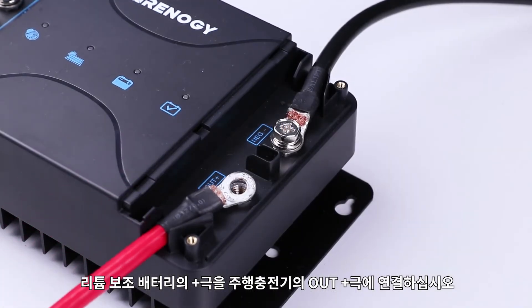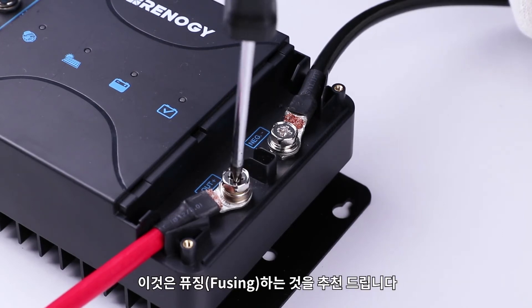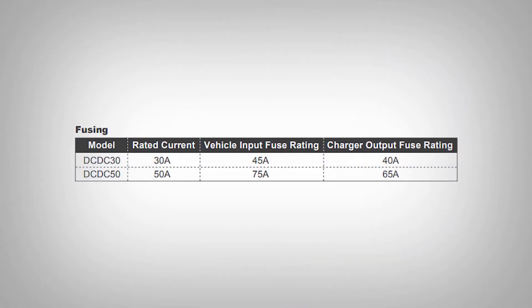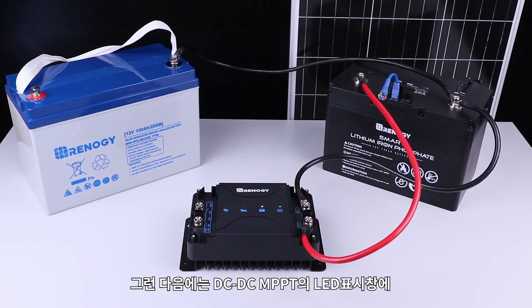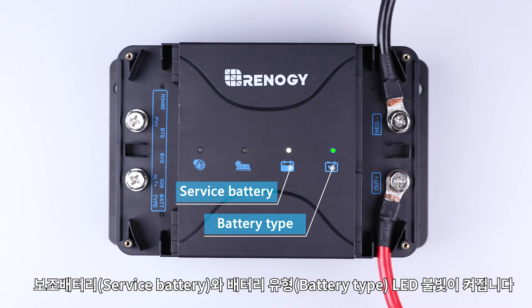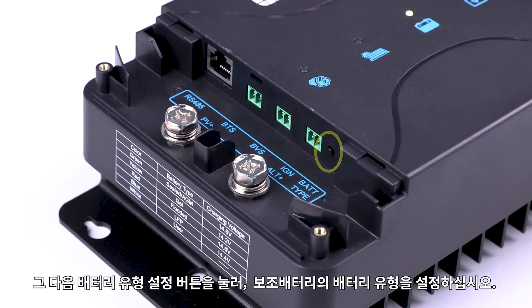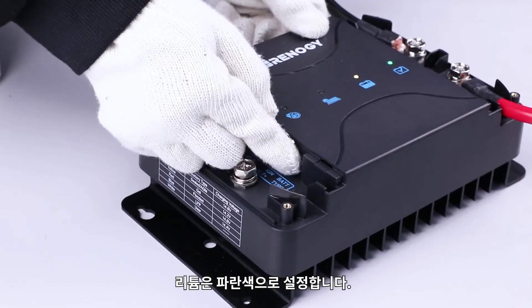Next, connect the lithium house battery positive to the out-plus port. It is recommended to fuse this line. The DC-DC MPPT should then turn on the service battery and battery type LEDs. We will then set the battery type of the house battery by tapping the type push button. Set it to blue for lithium.